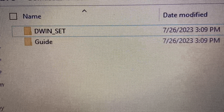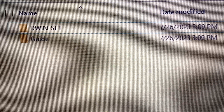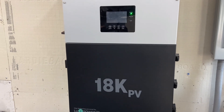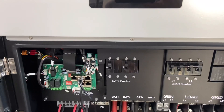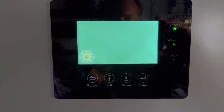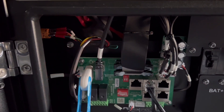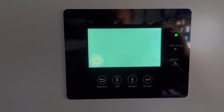So that file, you're going to drag over onto your empty flash drive, and that will go in the inverter for the update. Step one, you'll turn the inverter off, and I'll show you where to put the flash card. After you have that in, you'll turn the inverter back on. This right here is going to be where you put your flash card in for the update. I believe it says to wait around three minutes. You'll just see this screen while it is uploading off of the flash drive.